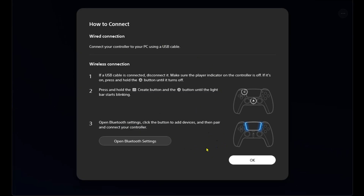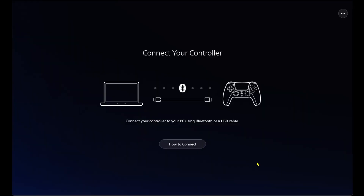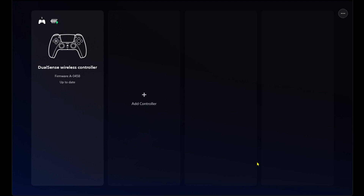Personally I'm going to use my USB-C cable, but feel free to use Bluetooth as well. I went ahead and plugged in my PS5 controller to my PC with the USB-C cable, and now you'll see the DualSense wireless controller has popped up.